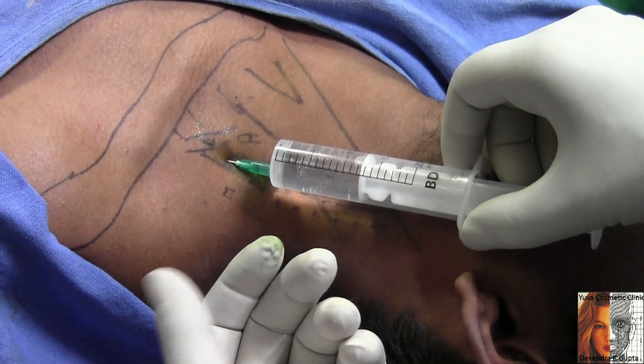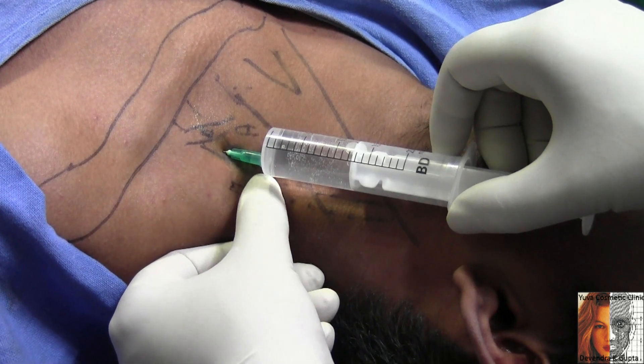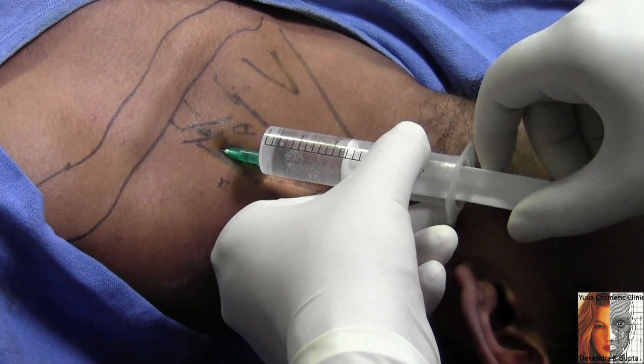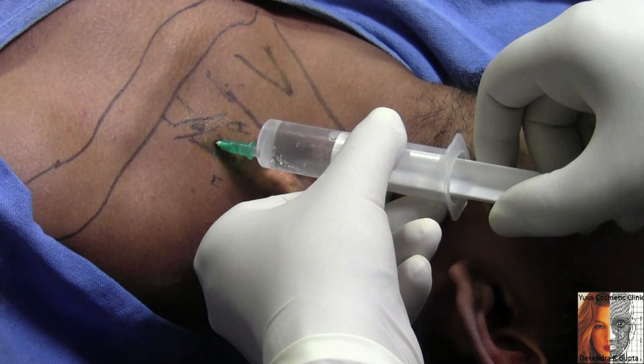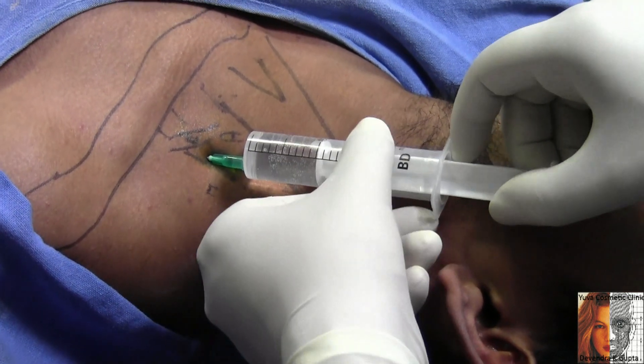I have created the space and then gently advance, advance, advance, and then inject. Then inject, aspirate, then inject, rotate, inject, rotate, inject, aspirate, then inject.